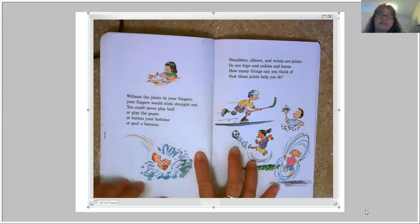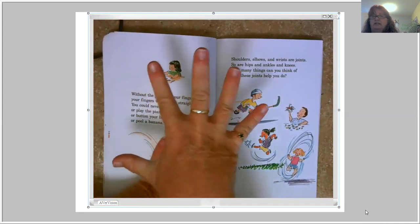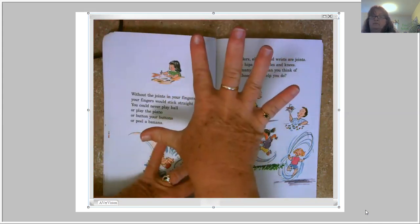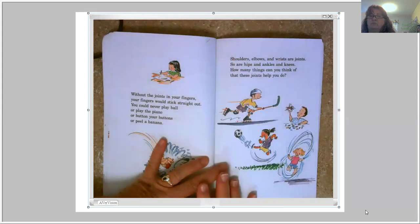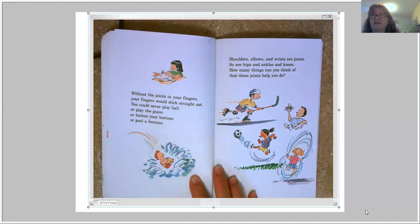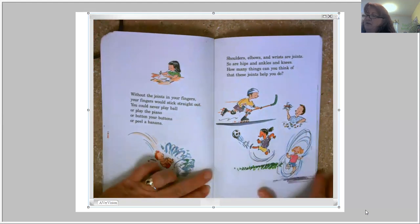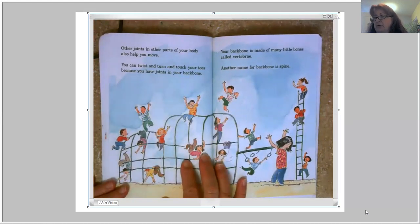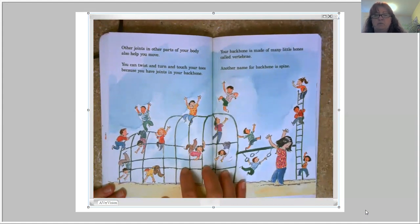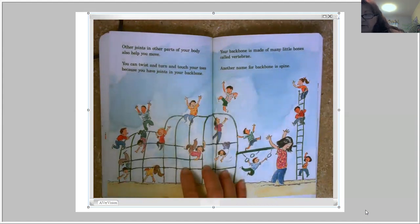Without the joints in your fingers, your fingers would stick straight out. You could never play ball, play the piano, button your buttons, or peel a banana. Shoulders, elbows, and wrists are joints — so are hips, ankles, and knees. Your joints also help you stand up straight. You can twist and turn and touch your toes because you have joints in your backbone. Your backbone is made of many little bones called vertebrae. Another name for backbone is spine — reach around and feel it.